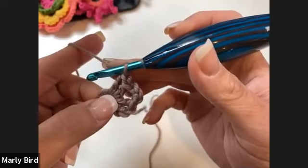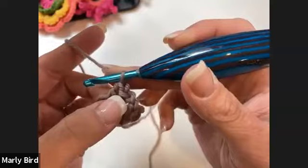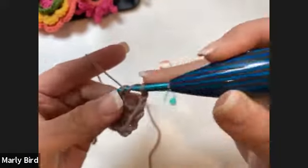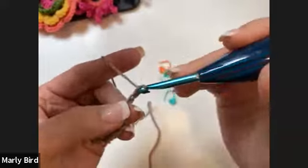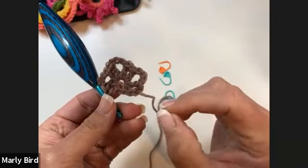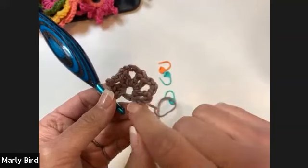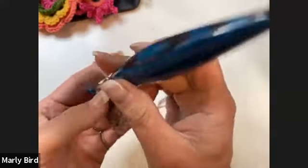We repeat the chain three and two double crochets three times total into the ring. What you've created is the start of your shawl. This is the starting point, this is the ending point, and these two outer points are going to form the wingspan of your shawl. Now we turn our work — we'll be looking at the wrong side on row two.